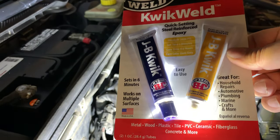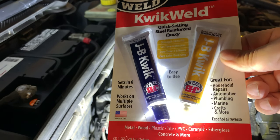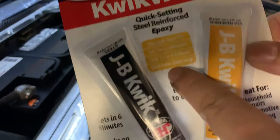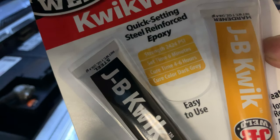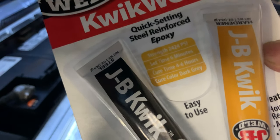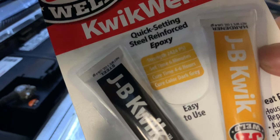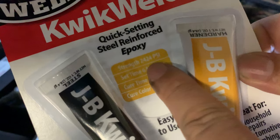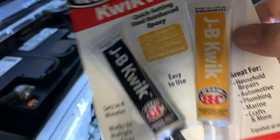They actually have two versions. One I was more familiar with takes about four or five hours to set and then 24 hours to cure. This one is called the quick setting — six minutes to set and four to six hours cure time. I don't have any plans to drive this over the next day so I could have used the slower one, but if you have a quicker one why not use it. The most important thing is the strength number — 2400 psi — which I think is more than plenty for this application.